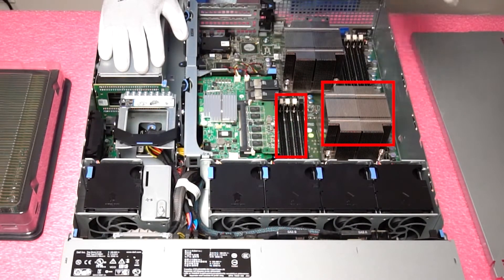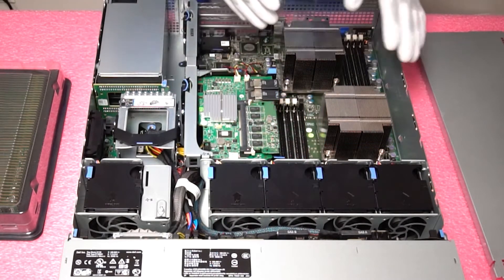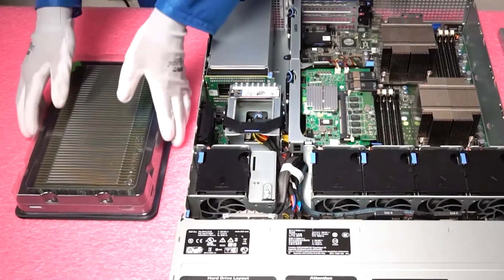If you put a DIMM into a different slot it will actually throw an error. So very simple, just make sure you put it in the correct slot. The configuration very much depends on if you're using one CPU or two. If you're using one CPU and you're only going to put in one DIMM, you need to make sure you put it in the very first white slot, as that is the first slot of the channel.